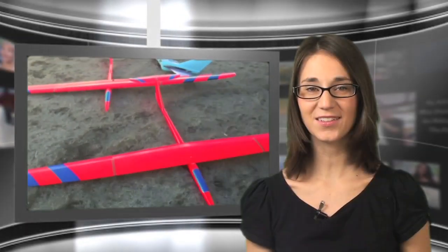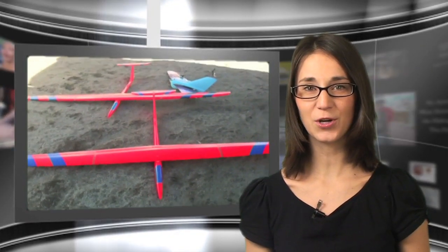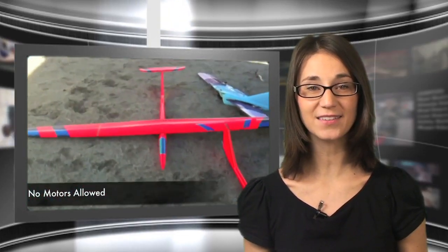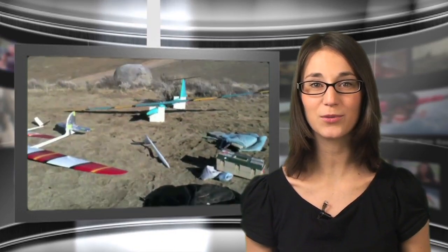When we think of fast RC airplanes, usually it's a turbine-powered jet that comes to mind. But in reality, some of the world's fastest are dynamic soaring models that can come close to 400 mph. A dynamic soaring slope glider was recently clocked with a radar gun at 399 mph. Considering these models don't have motors or propellers of any kind, this is truly amazing.